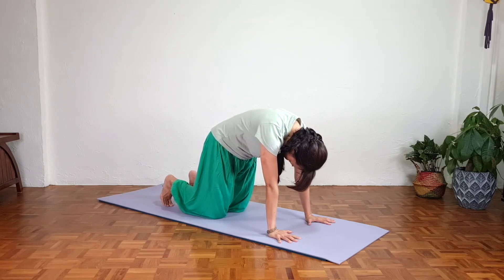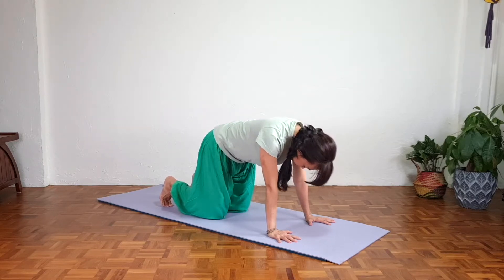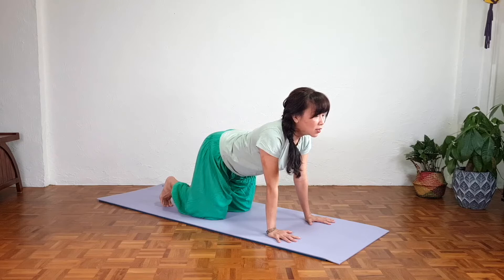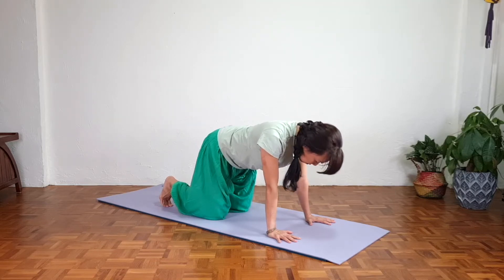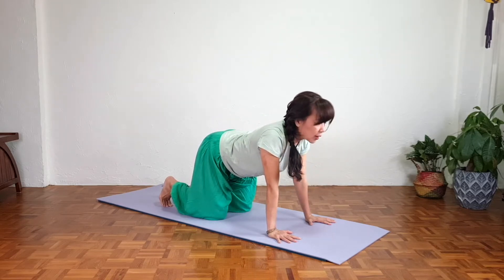Inhale, and as we exhale, tail up, chest opening, gaze far — take a deep breath in the cow pose. As we exhale, back to the cat pose, slowly rounding the back, stretching the spine. Inhale, as we exhale, slowly tail up — do not collapse, chest opening. Make sure the shoulders are not squeezing. Eyes close or gaze far. Last one: exhale, rounding the back towards the sky, stretching and opening. Inhale, as we exhale, tail up, chest opening, lengthening the spine back into the cow pose.